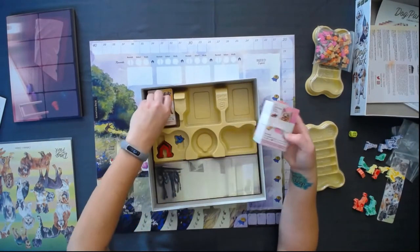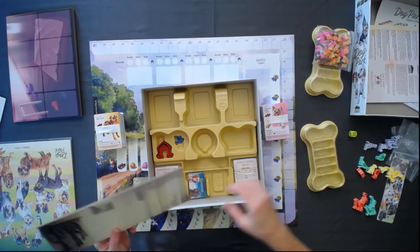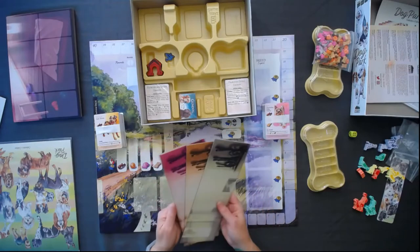Cards — holy cow, a bunch of cards. And last but not least — oh, never mind, there's a bunch more. So these are more player boards.